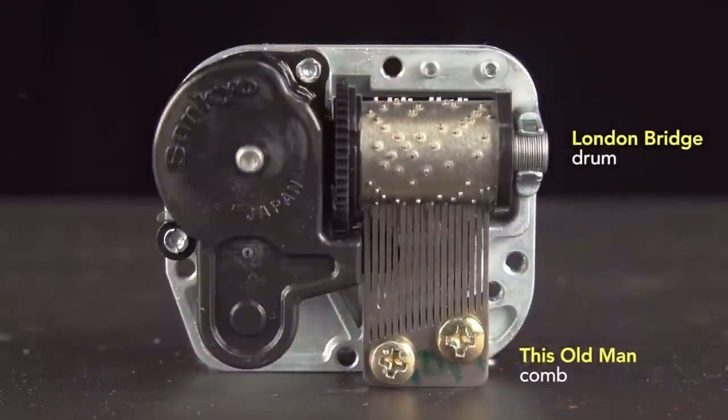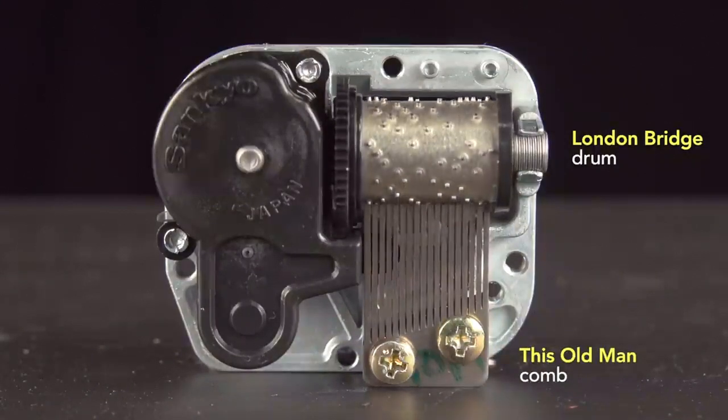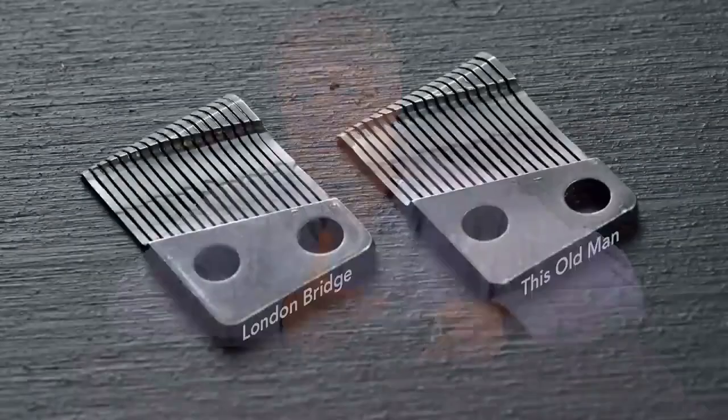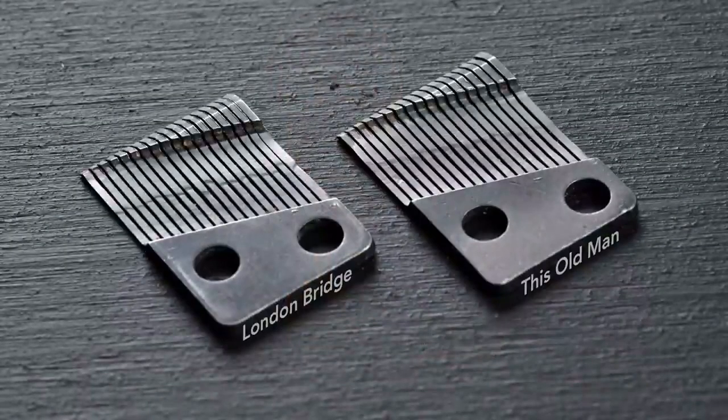And now, here it is with a comb cut for a different melody, This Old Man. The timing is the same, but the notes are different, and it sounds odd. The difference in weighting is so subtle that these two combs are indistinguishable by eye.